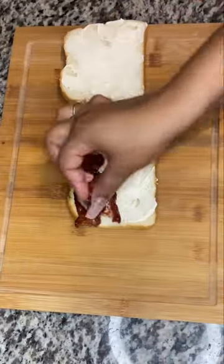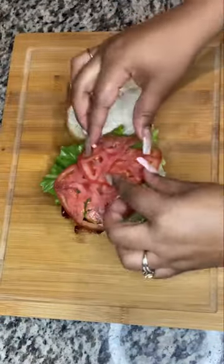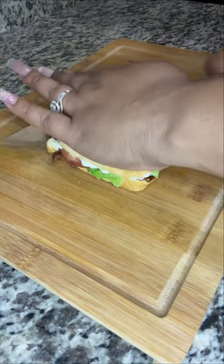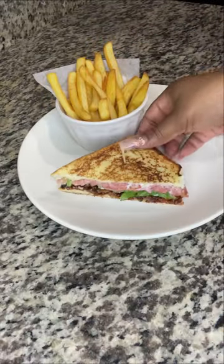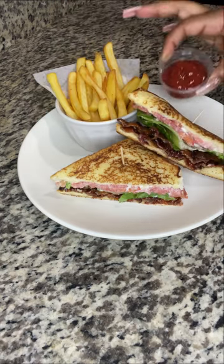Grab that crunchy bacon and we're going to break it in half so it can fit on our bread. Stack that up — I did use about five slices. Add some lettuce and tomatoes and a little bit of black pepper, close her up, and we're going to slice it right in half. I did make some french fries to go with this, and I placed toothpicks inside the sandwiches so they don't fall apart when I plate.